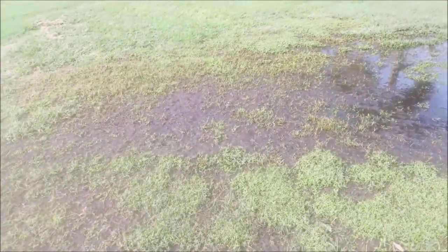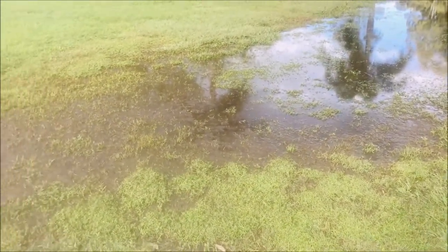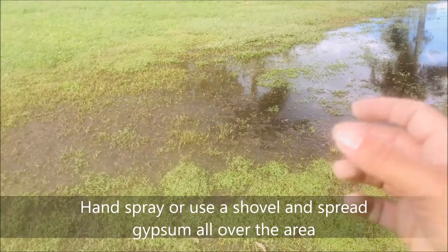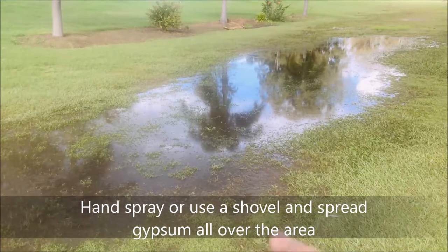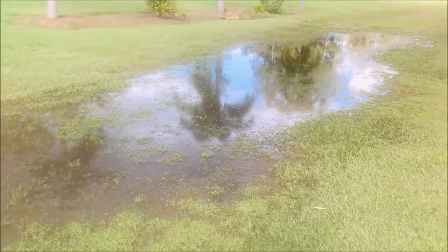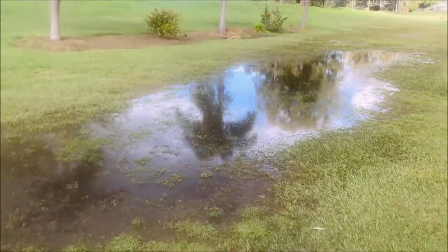What I'm going to do is add some gypsum to all that area to help with the drainage and help with the water absorbing into the ground, which should solve most of this problem. Then I'm also going to improve the drainage on the other side by creating a slope so all the water flows that way and you won't have any big water puddles like this in the middle of the golf course.